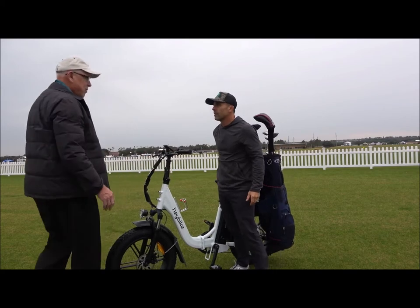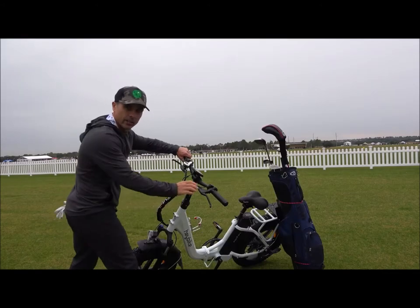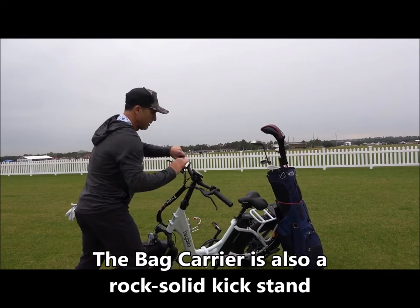And it weighs 70 pounds. Hay bike. This is dope, I like this. Test the sturdiness of this — it ain't going nowhere.